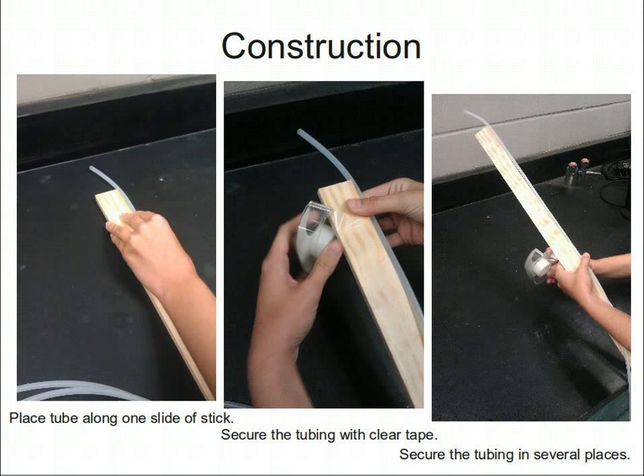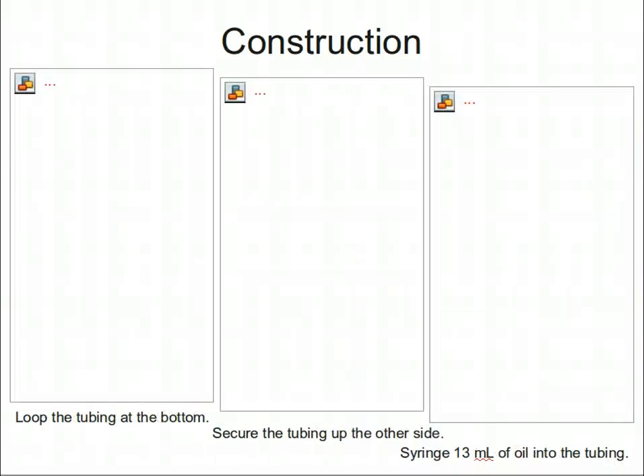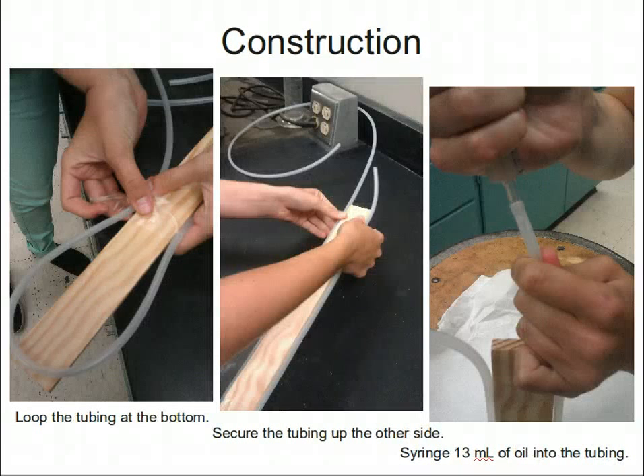The construction of the manometer is very simple. Place one end of the tubing just slightly above the top of the stick and run it along the side, securing it in several places with clear tape. Near the very bottom of the stick, loop the tubing taking care not to crimp it, then run the tubing back up the stick again, using clear tape to secure it along the side.